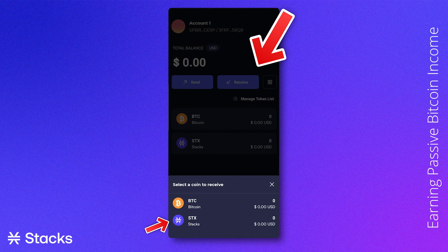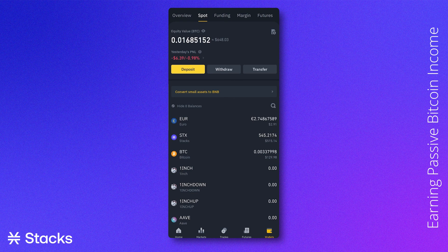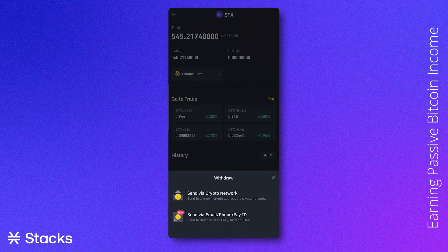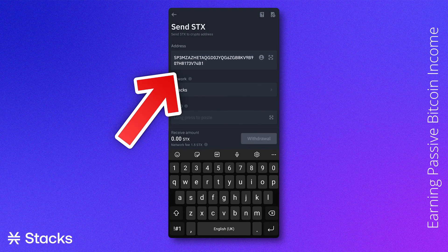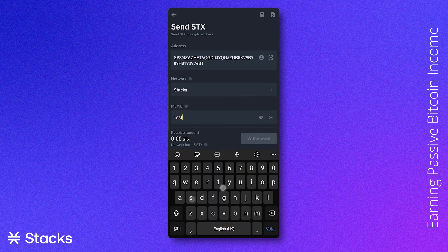When you click on Receive, your wallet address will be shown. This address is needed to transfer your crypto to your stacking wallet. If you hold crypto on an exchange, you can simply do this by going to the Stacks icon, clicking Withdrawal, filling in the address of your wallet, and transferring the amount that you want to send. Note that often there is a fee involved, so you should transfer more than 100 STX.